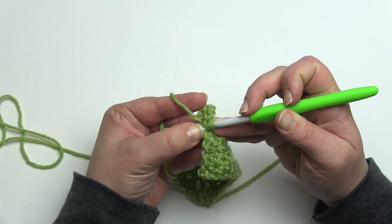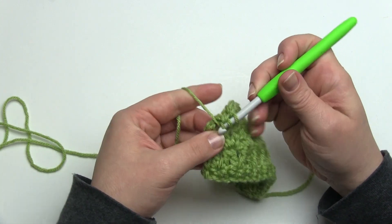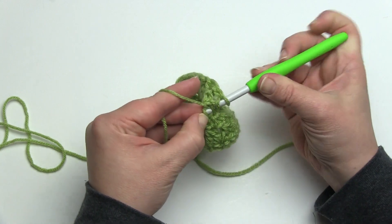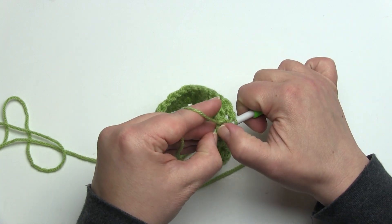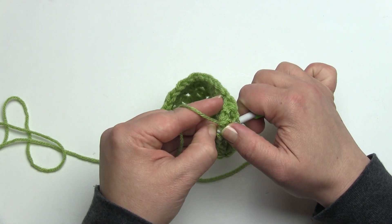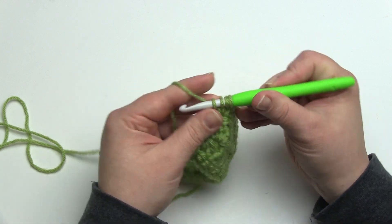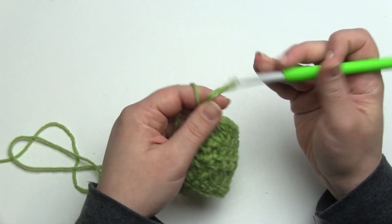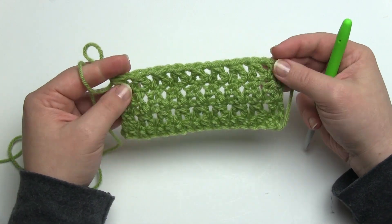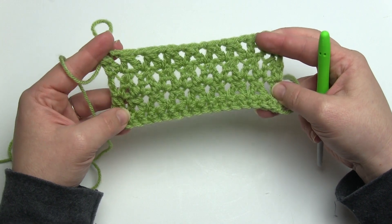Getting into the top of that chain three can be difficult, so if you prefer to use one of the chain three substitutes — like a chainless starting double crochet instead of a chain three to begin these rows — that's fine too. There we go, must have made that chain a little extra tight today. So we'll finish that off and that's it for row three. Then we'd go back to row two, row three, row two, row three — that's the basic repeat, and that's all there is to the diamond tweed stitch.